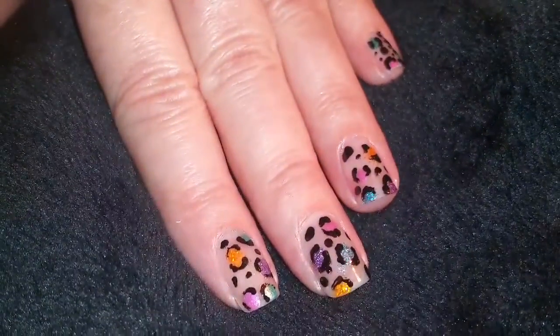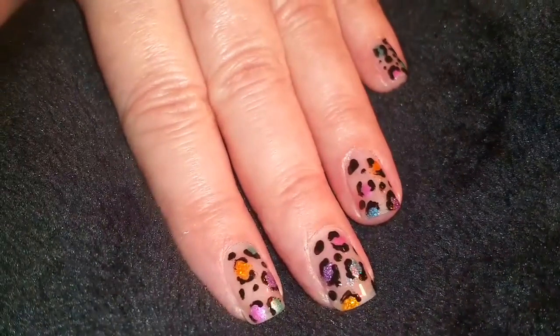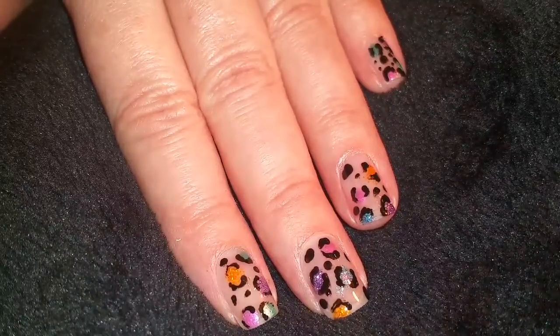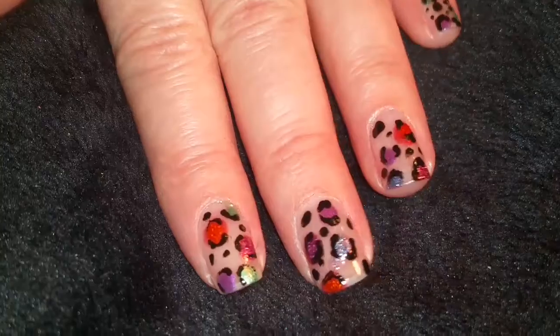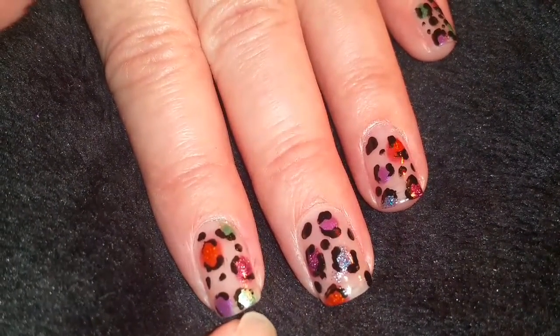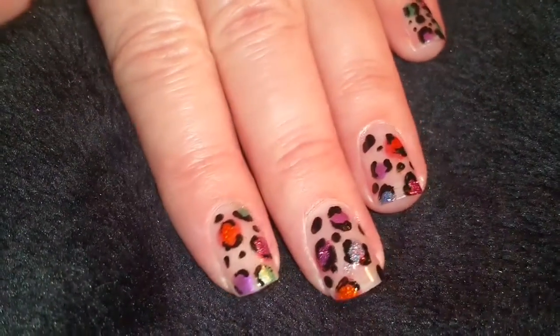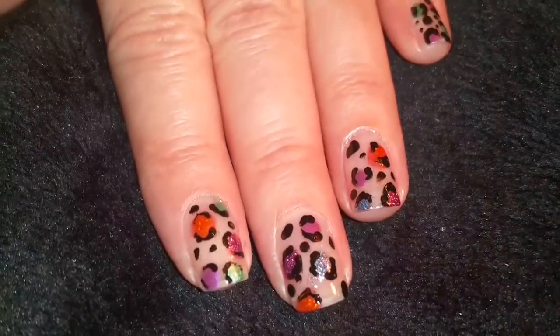Here they are all finished — this is the indoor lighting. Now I'll go out into direct sunlight and we'll see what colors they change to. Here's what they changed to being out in the sunlight: the blue is now green, the pink is now a darker purple, and the orange is kind of a reddish orange. Very fun!